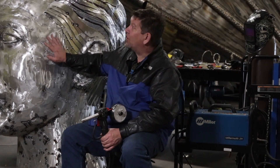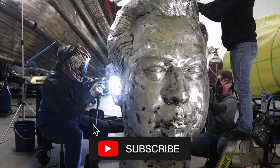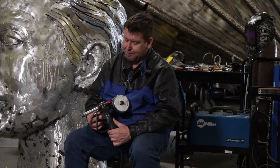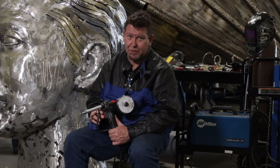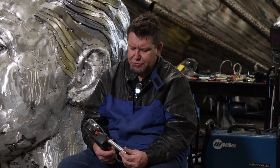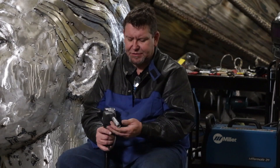Hey guys, welcome to the channel. Kevin Stone here. Today we're going to be talking about welding on aluminum. I've got Elon behind me and I've switched over from TIG welding to a spool gun. This is a Miller push spool gun, kind of their entry-level spool gun. We're going to talk about some of the welding issues I'm having and some issues with the equipment as well.